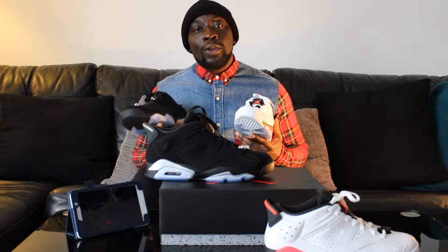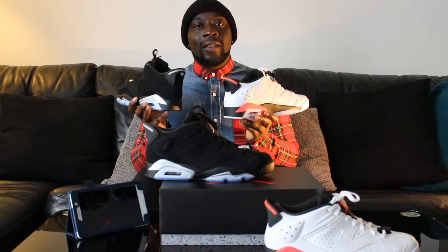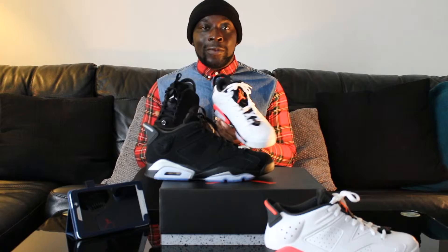The sneakers were originally produced in 1984 specifically for Michael Jordan, but then released for normal consumer consumption in 1985. This particular model of Jordans had a new design by Tinker Hatfield in 1991. The Jordan 6 introduced a reinforced support around the toes, two holes in the tongue, and also a molded heel tab.